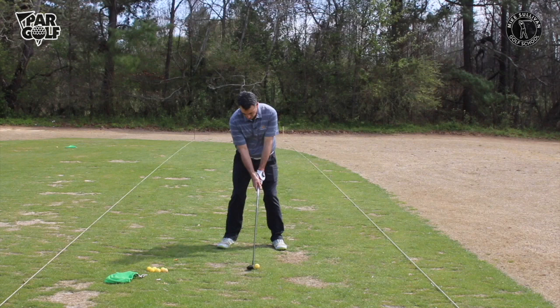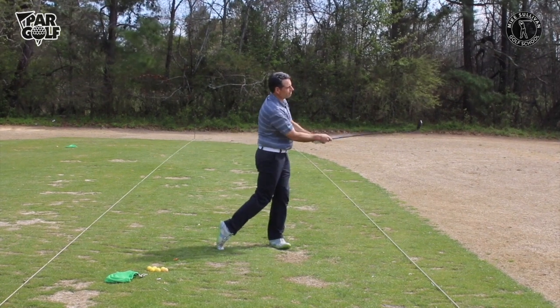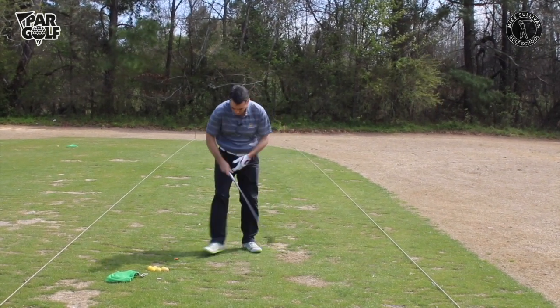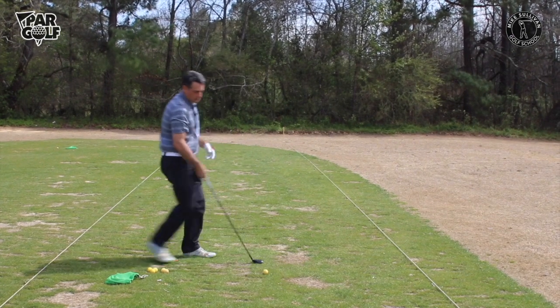Here we're teeing off with the hybrid with a ball under the tee. Notice how the tee height is very low — the ball is barely teed up, you can hardly tell there's a tee under it. These clubs are designed to hit the ball from the turf. If you tee it up too high and make a good swing, you'll catch the club a little high on the face and lose distance. Just tee it up like it's sitting on a good lie.